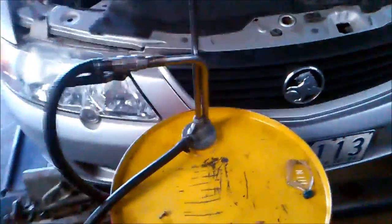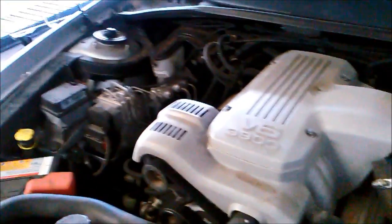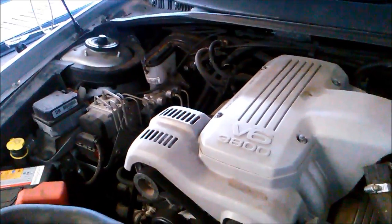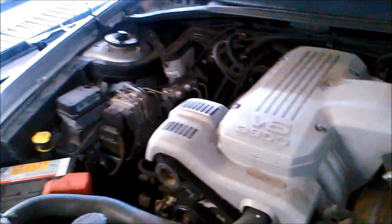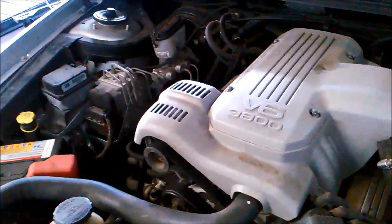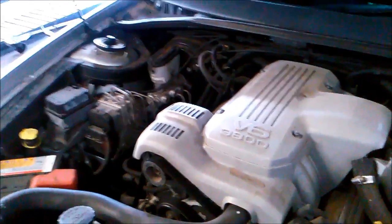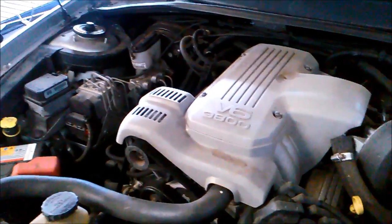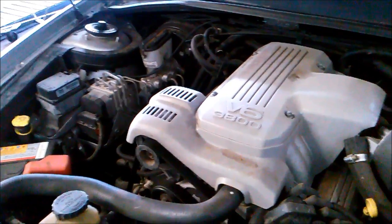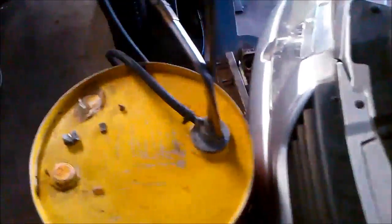There's a procedure when filling an automatic transmission, especially when it's completely empty. These particular transmissions take what's called Dexron 3 fluid — that's the minimum grade. You can use semi-synthetic or full synthetic depending on the vehicle's use. Always look up the correct transmission fluid; manufacturers will specify the minimum required fluid type and the best quality option. It's not a good idea to use fluid not recommended for that particular vehicle.